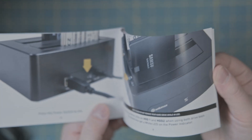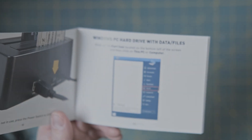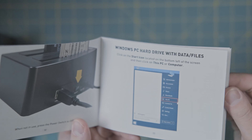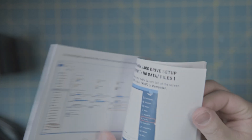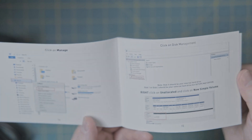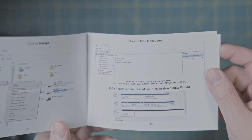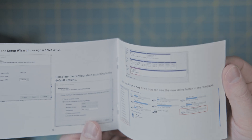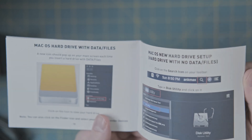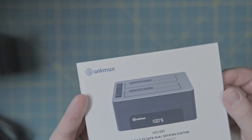Not only that, it also tells you how to set it up on your Windows PC and how to actually clone a hard drive — which can be nerve-wracking if you've never done it before. They provide instructions on how to clone your hard drive, including the different disks and how they're mapped out. It also covers disk management, how new drives appear as unallocated, and how to create a simple volume. These are very good detailed instructions, and kudos to AncMax — it also includes Mac OS instructions.